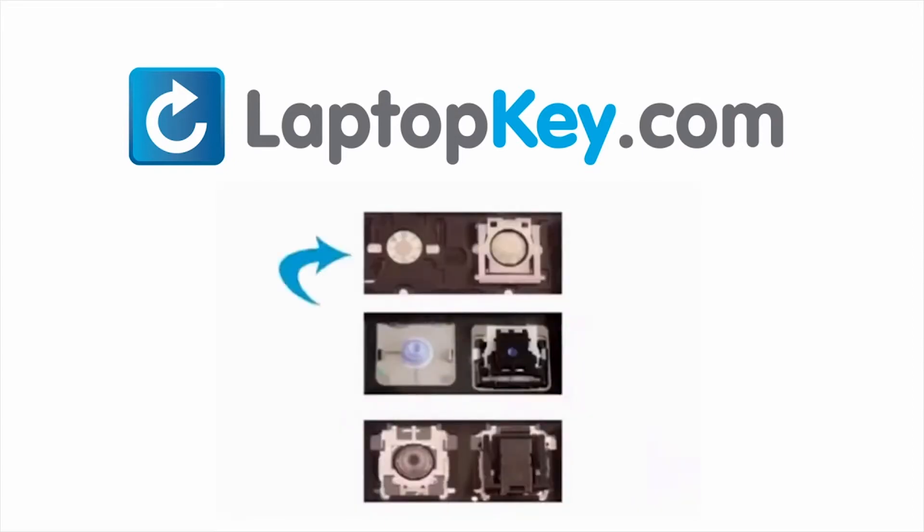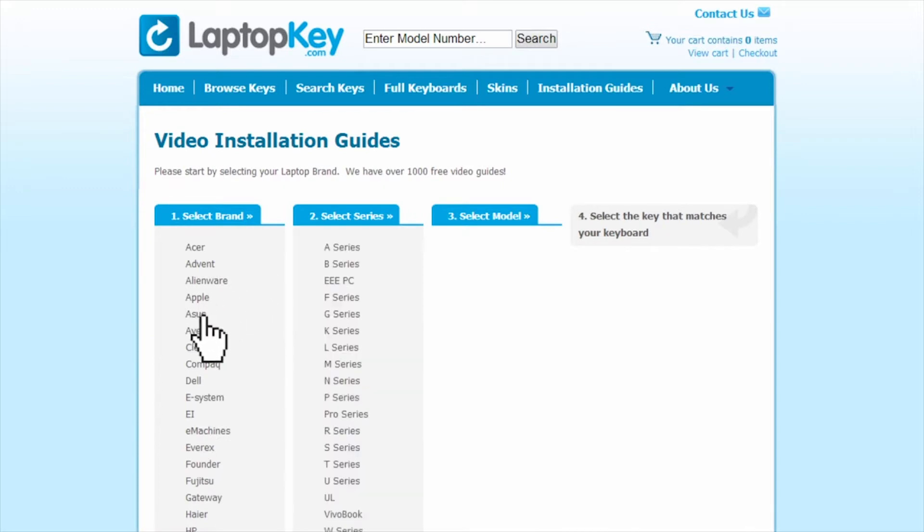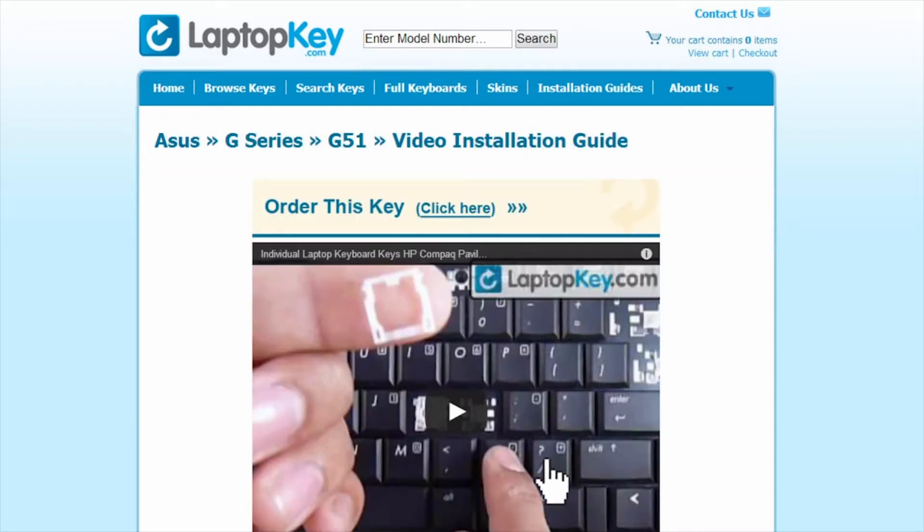The differences include the hinges, retainer clips, and cup color. To help you find the correct tutorial for your key, we have created a searchable database at LaptopKey.com. Simply go to LaptopKey.com, select your laptop brand, model number, and then a visual list of key types will appear. Select the video tutorial that matches your key.